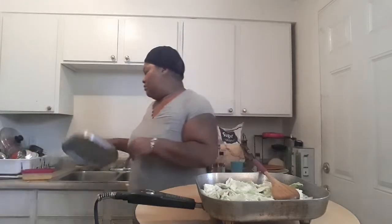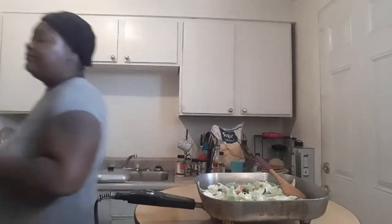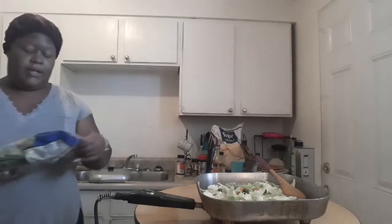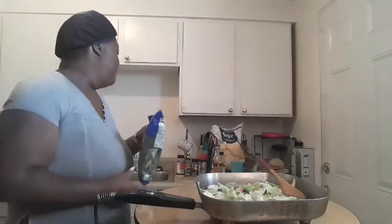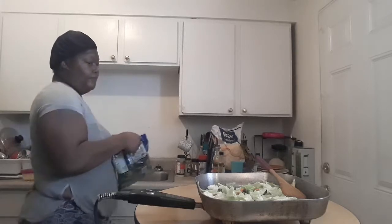It's starting to smell really good already. I think I'm going to put some spinach in here as well just to make it a little healthy — I've got this three-green blend. It's a baby kale mix with chard, baby kale, and spinach. It's going to be super healthy and delicious.